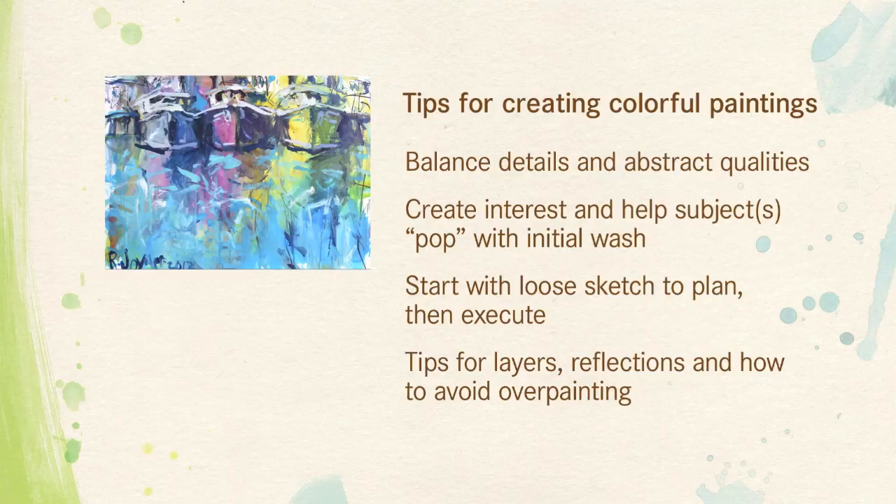How to use your initial wash and rotate it until you find some interesting shapes. We also want to create a loose sketch prior to painting — this will help us lay out our composition and give us more freedom to paint more expressively as we go — along with a few other tips for creating reflections and other details that go along with seascapes.